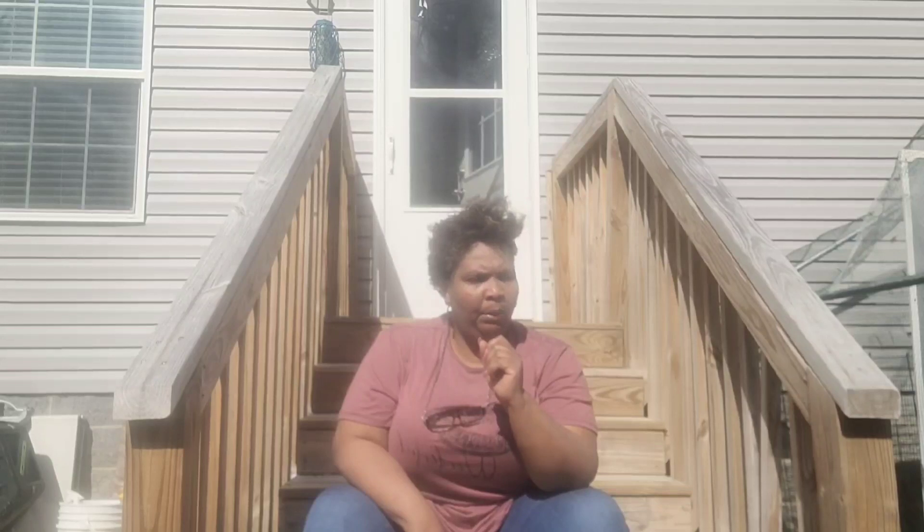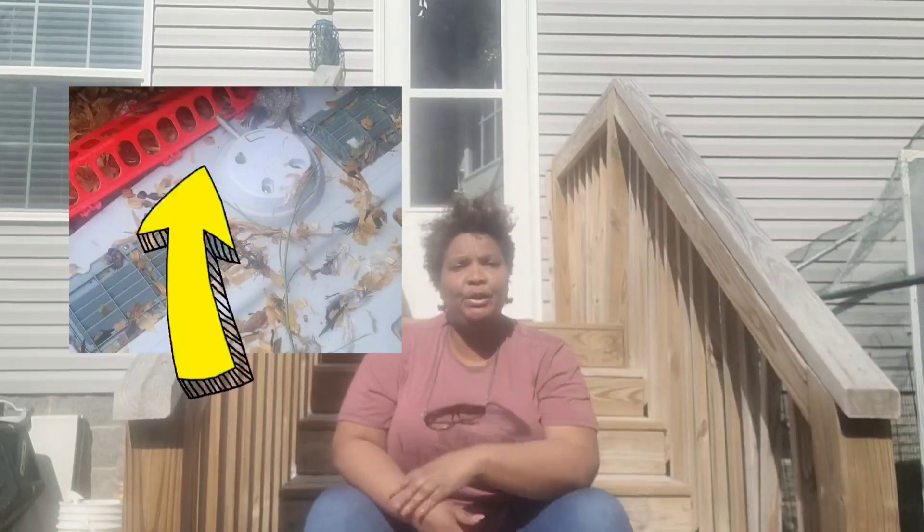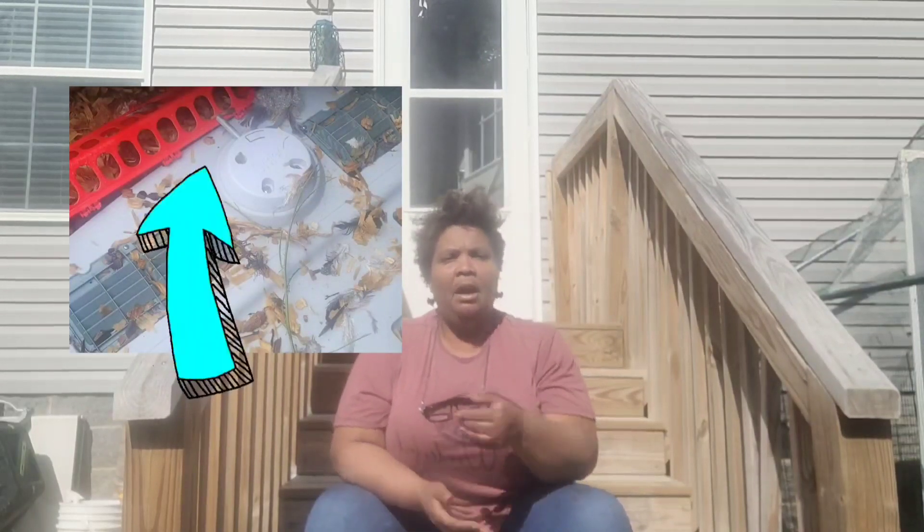Here's the thing — they broke into my Eglu Cube. When I purchased the Eglu Cube on the website, they called it predator proof — predator something. It doesn't say that now. They have since added some kind of lock that you can add on if you bought it prior to a certain date, and now the lock comes with it. But the catch is the lock was still engaged — it was still locked.